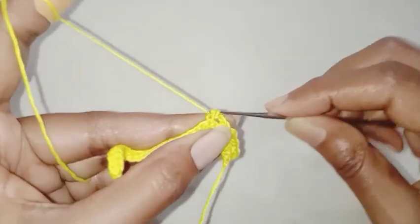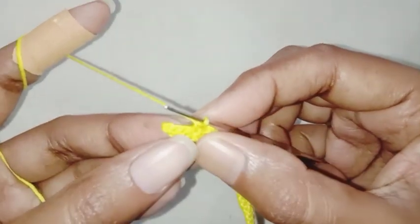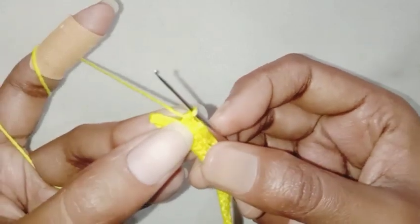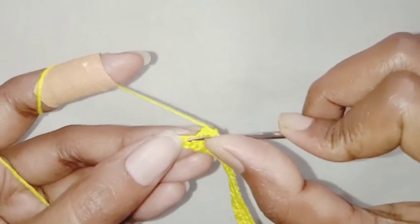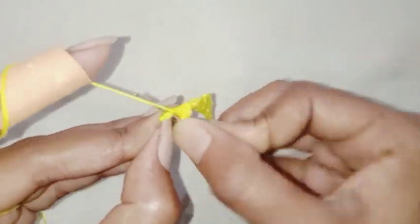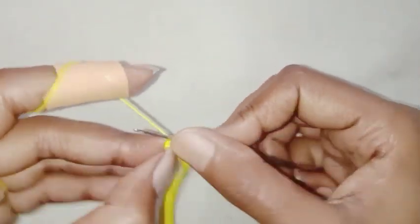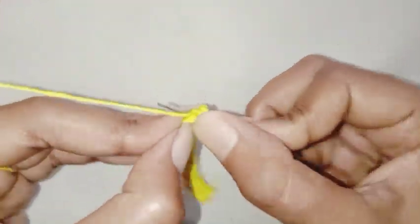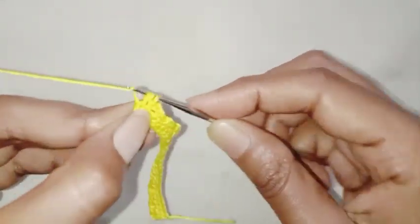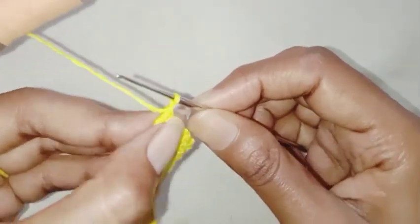Repeat this pattern till the end of the row. For the last three stitches: chain 2, skip one stitch, one single crochet in the next stitch, skip one stitch, one single crochet in the next stitch. If you don't have this last stitch, you can make a double crochet in the same single crochet stitch. Row 1 is done.